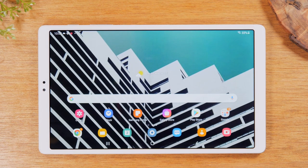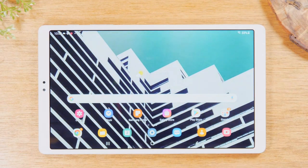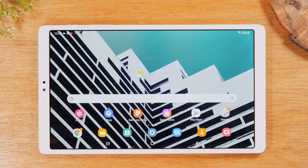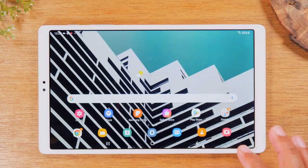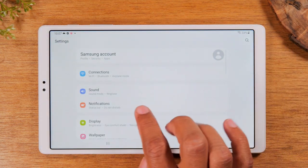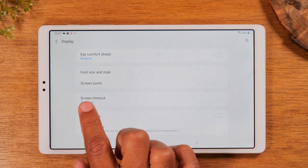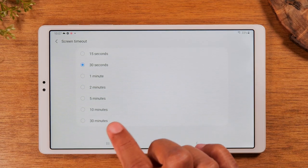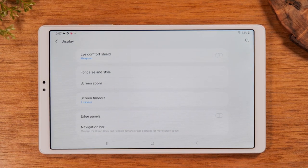The first tip is something you should do on every smartphone or tablet when you first get it, which is increasing the screen timeout. If you notice, the screen keeps going dim every 30 seconds unless you keep touching it. You're going to go to Settings, or swipe down from the top of the screen and tap the settings wheel in the upper right corner. From here, go to Display, swipe up, and tap on Screen Timeout. We can change this to two minutes. Now the screen will stay on for up to two minutes without touching it, which is so much easier.